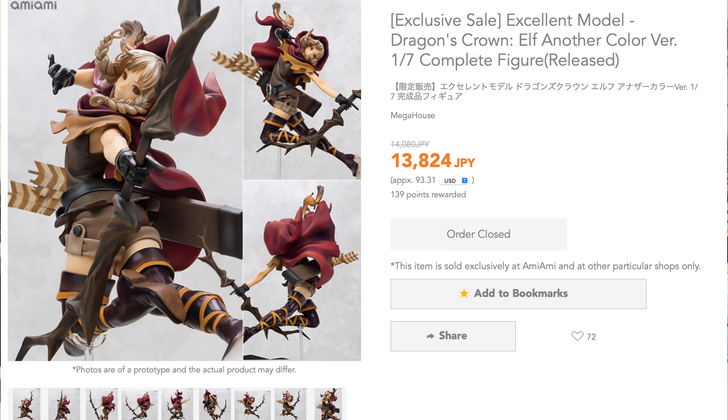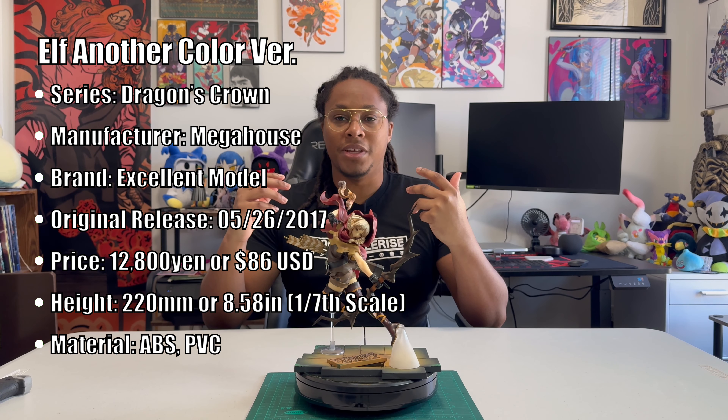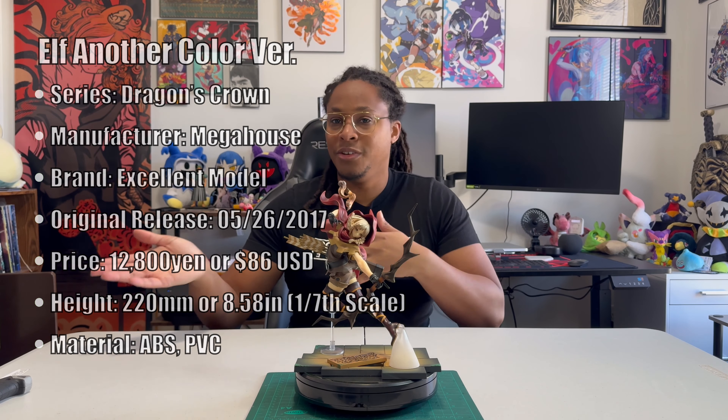I found out about this figure through my late night AmiAmi browsing, and I found her at a fantastic price, around $80-$90 US. I instantly thought it was too good to be true. This figure looked amazing in the pictures, so I kind of wanted to confirm that Mega House wasn't just pulling my leg with their 50-50 figure quality.